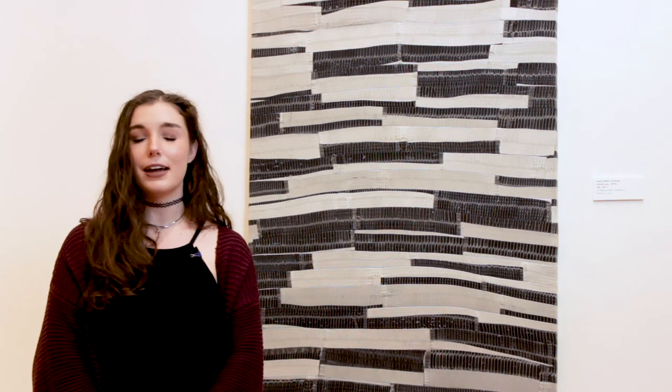Hi, my name is Sophia Rock. I am a senior French and educational studies double major and I'm an education and exhibitions intern here at the Denison Museum.